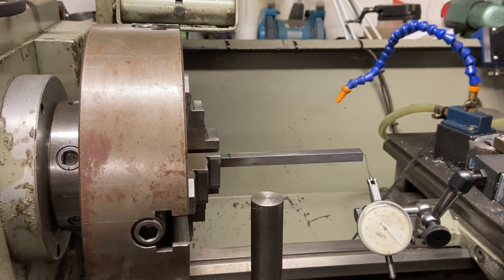Hi all and welcome to the Home Engineers channel. Today I'm going to be showing you how to clock up a piece of square stock in a four-jaw chuck to make sure it's running absolutely concentric.